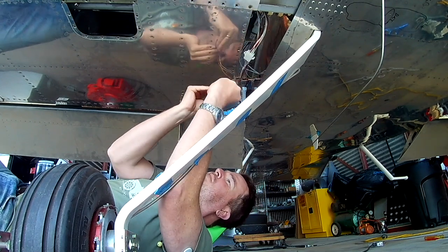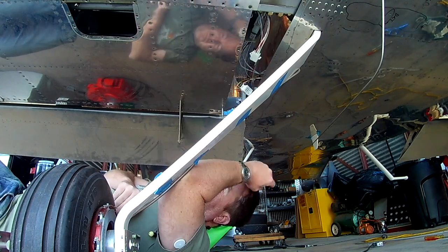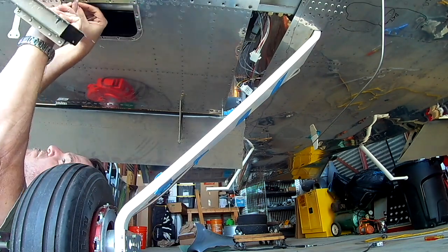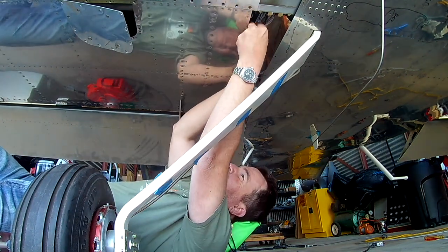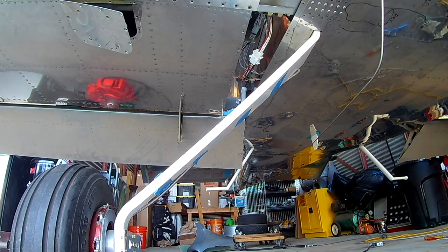We're going to fiddle around with the trim just a little bit — we're going to tackle that more in another video — but the main concern is going to be the final rigging of the ailerons. You might ask, well, didn't you already rig the ailerons before? Yes I did, and as I was explaining, I had done it completely wrong because I'm an utter buffoon.